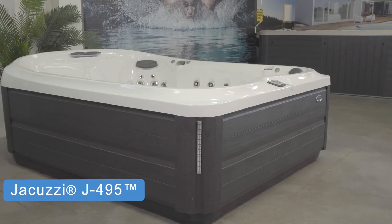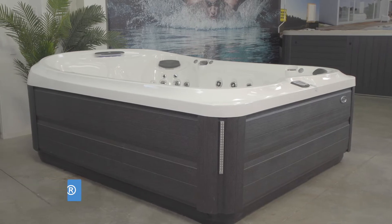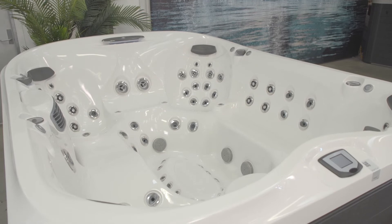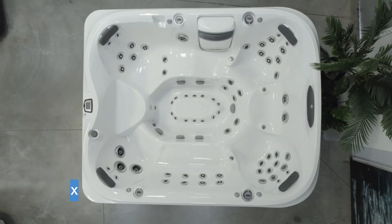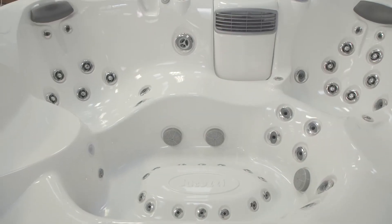The J495 is an entertainer spa, and a great option if you're looking for an open-seated spa with up to 71 jets, measures approximately 231cm by 279cm, and can seat up to 9 adults.